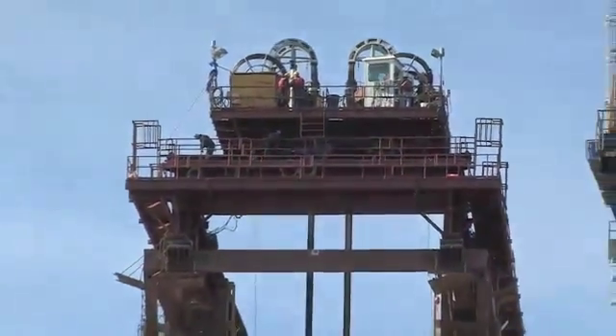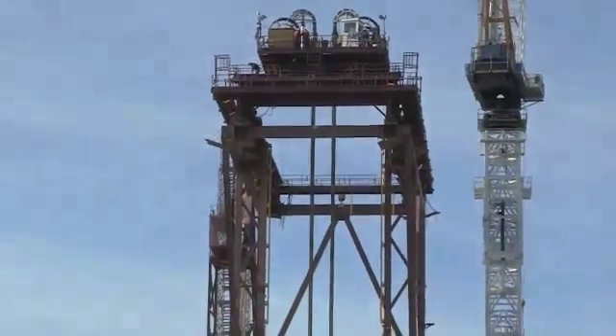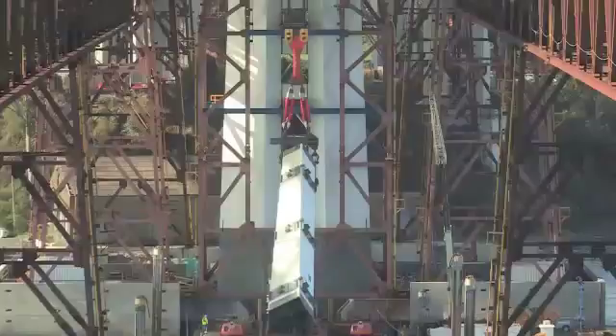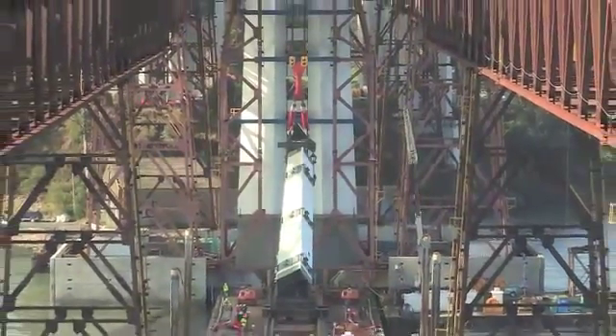Most of the public, when they're looking at this construction site, they see the large tower crane that we have erected out there and think that it's doing the heavy lifting, but it does not have the capacity to lift the heavy loads that we need for this job.